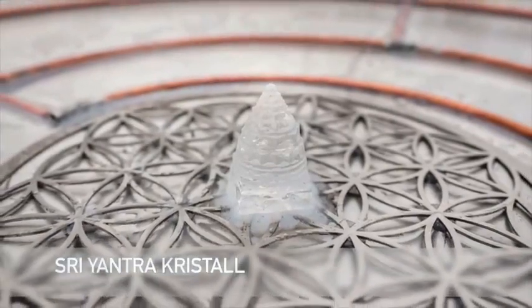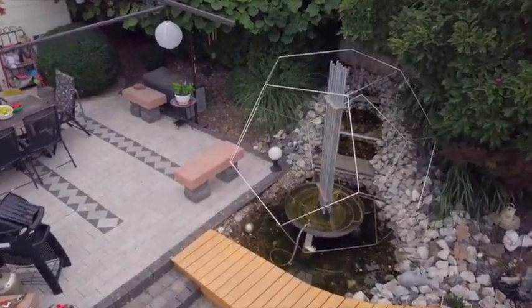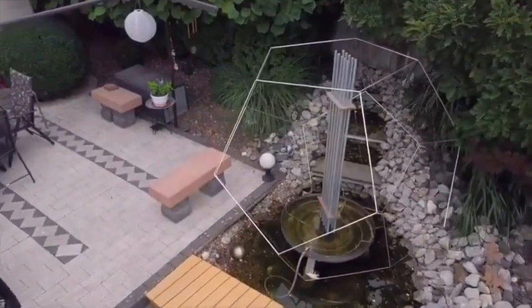Am Anfang sind es 10, dann 20, dann 30 Kilometer. Das ist, wie wenn ich einen Stein auf eine Wasseroberfläche schmeiße – da entstehen diese einfachen Wellen, einfach Kreise.